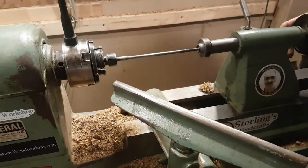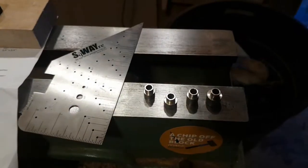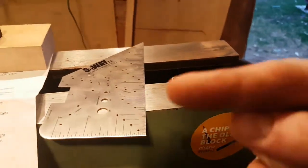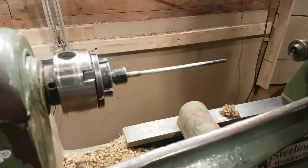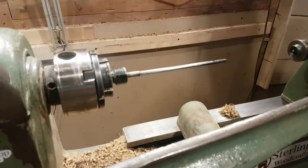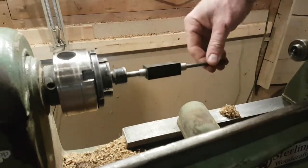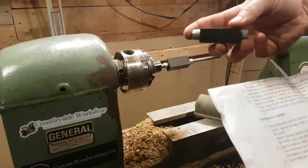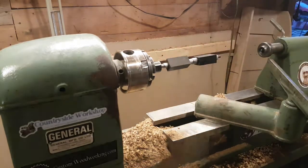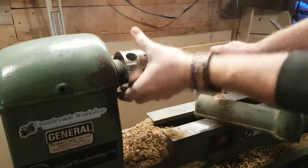We're going to line the mandrel up with the tailstock and line it right up, then tighten it down. For the bushings, I'll read the instructions — they tell me exactly which order to put them in. I'm placing them from largest to smallest in height. The lower barrel uses the long tube with the smallest bushing and second largest. The upper barrel uses the short tube with the largest bushing and second smallest. I'll grab my washer and nut, balance things out for spin, and tighten those on.